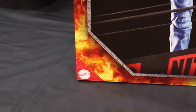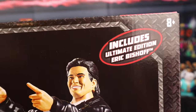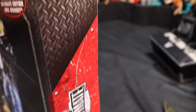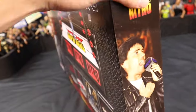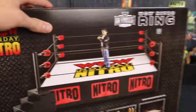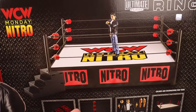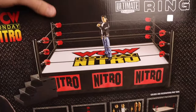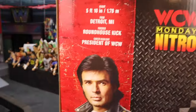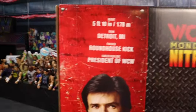On the front you've got the WWE logo, gorilla plating, flames on the bottom, the Mattel logo, and it says WCW Nitro Ring. It includes Ultimate Edition Eric Bischoff — you can see the WCW Monday Nitro logo and Bischoff's name. On the other side there's different art: Eric Bischoff screaming into the microphone, the Ultimate Edition logo, WCW Monday Nitro logo, and a product shot of the ring. It looks sick.